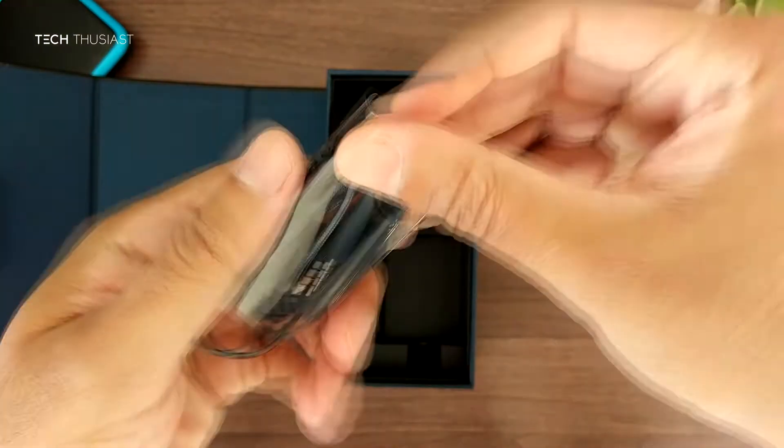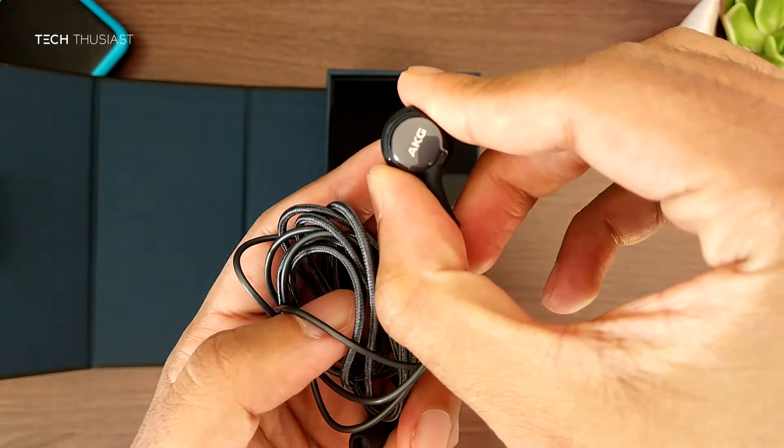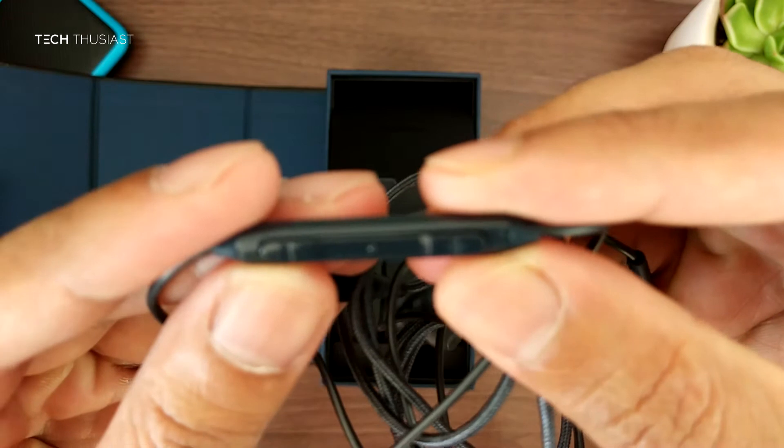Here are the AKG earphones. You can see the branding and the wires are braided, which should be quite strong and prevent them from tearing. And there are the audio controls.